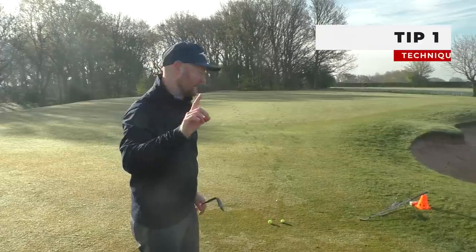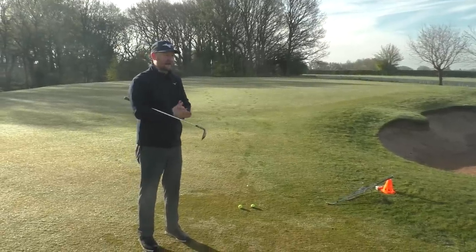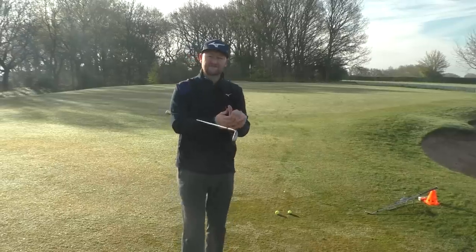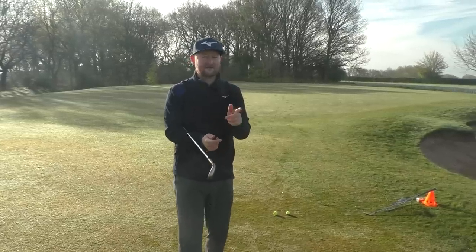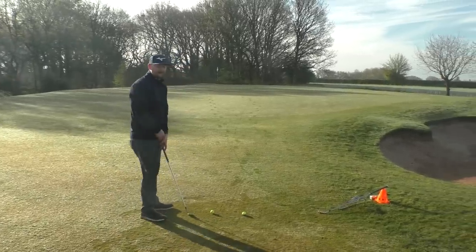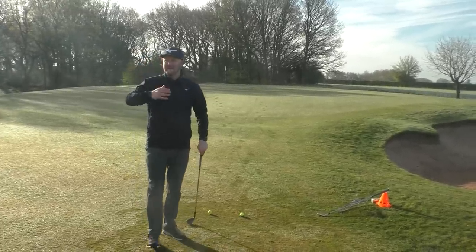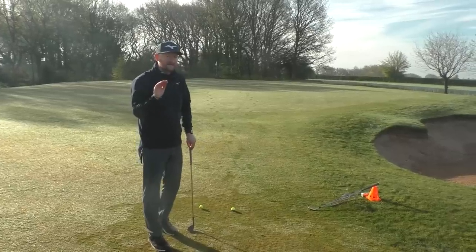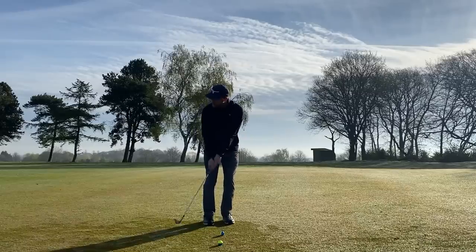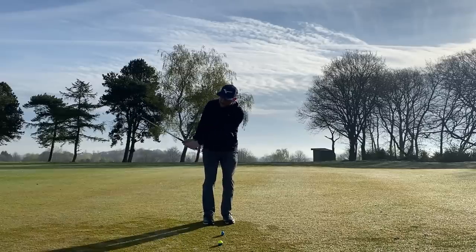The first tip is about technique. When I'm giving lessons on the golf course, at the driving range, or playing with friends, I see a lot of wristy golf actions when chipping. Sometimes if you time it right it can work, but the thought of 'I need to help the golf ball up' creeps in, and we start using the wrists to throw the club head down at the golf ball.